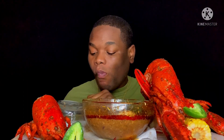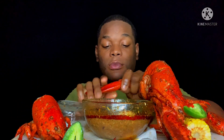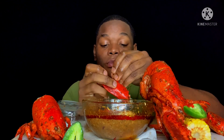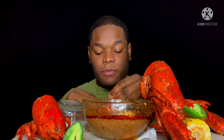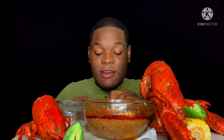How is everyone doing today? I don't know if I mentioned it, but these lobsters are from Aldi — only $10.99 each. Shout out to D-Diets; every time I crack these she gets nervous.